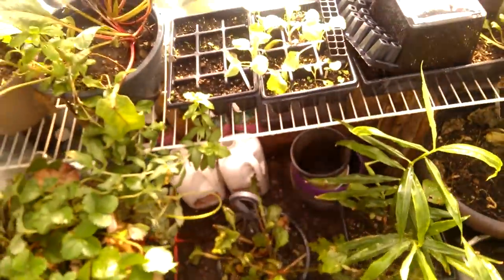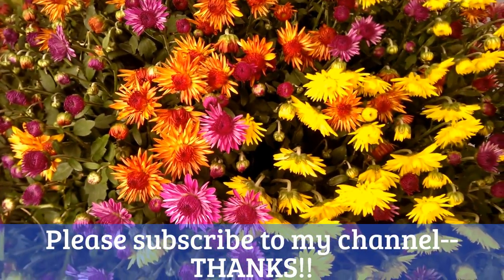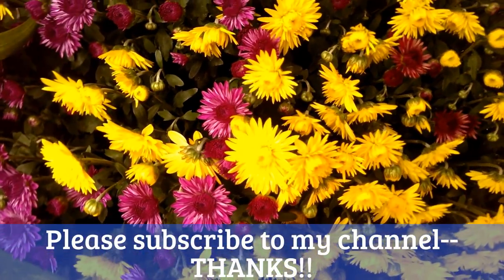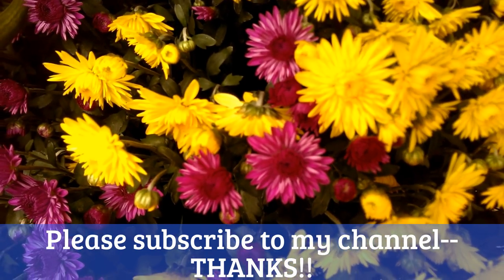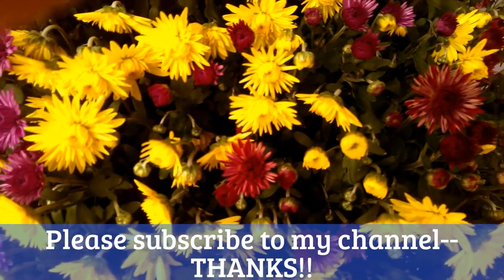I moved things around a little bit. Hopefully tomorrow I can get a whole lot more done. But anyway, that's it for now, I think. I didn't get as much done as I would have hoped, but I did get a lot done. So anyway, thanks for spending time with me. Thanks for watching. See you next time.